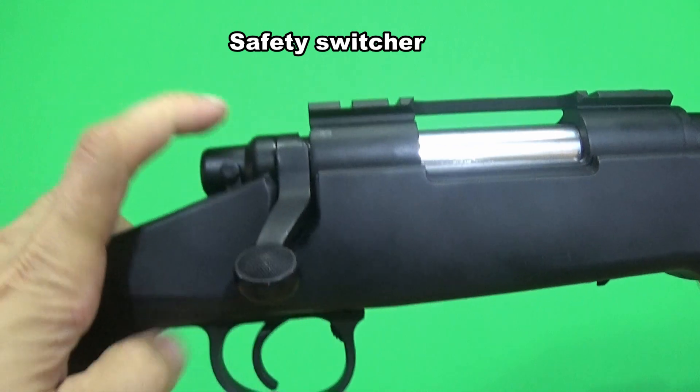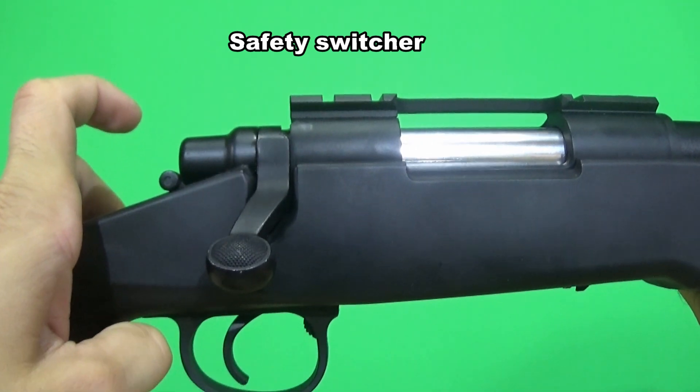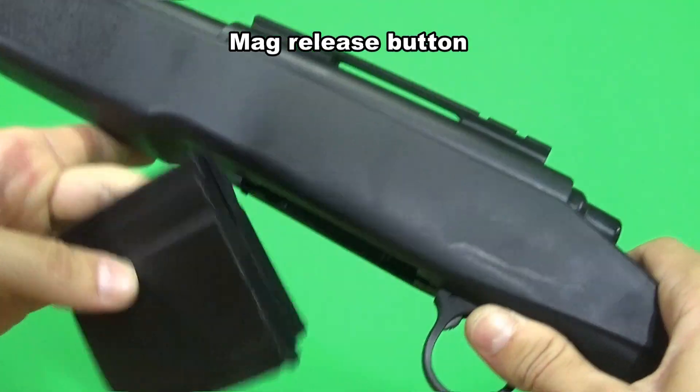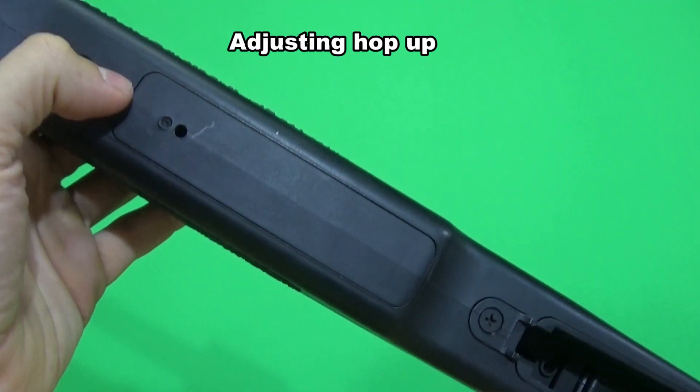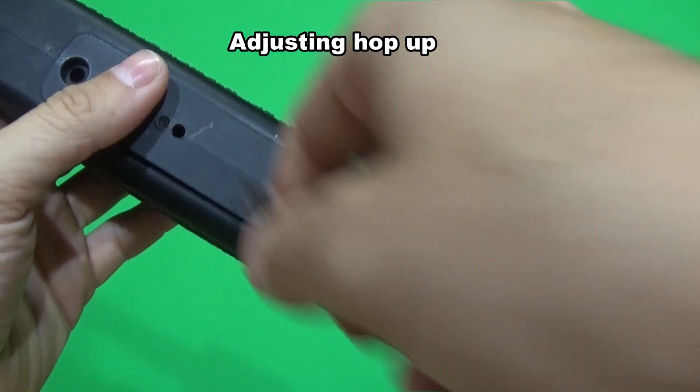From the right side you will find the safety switch. It also has a bolt safety. To remove the magazine, just press the button at the trigger guard. If you want to adjust the hop-up unit you have to remove this cover and use an allen key, which is not so practical if you want to re-adjust it in game.